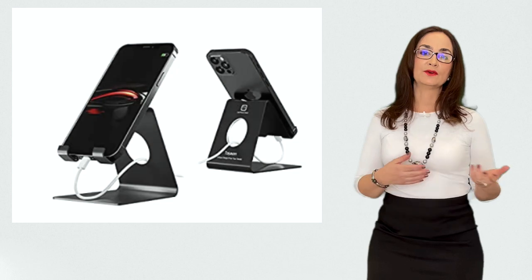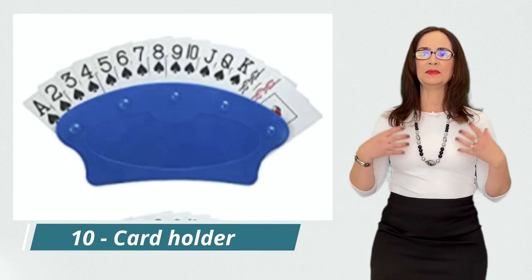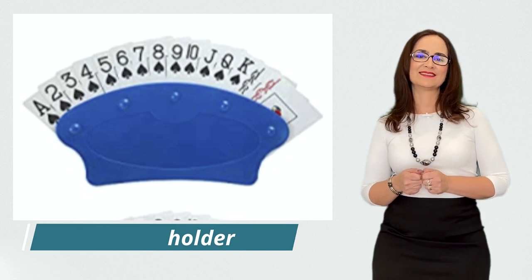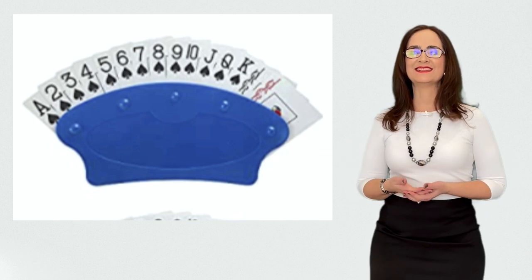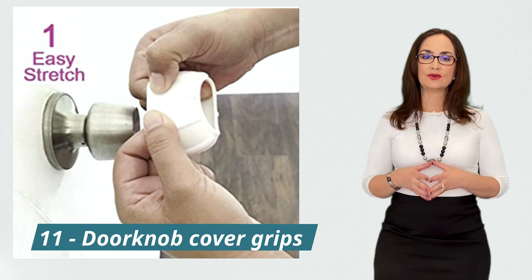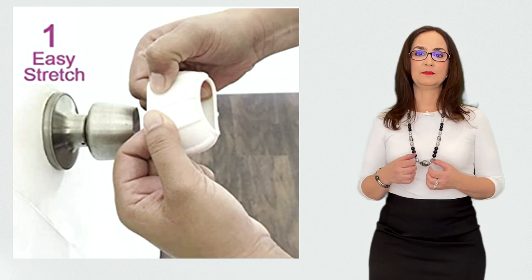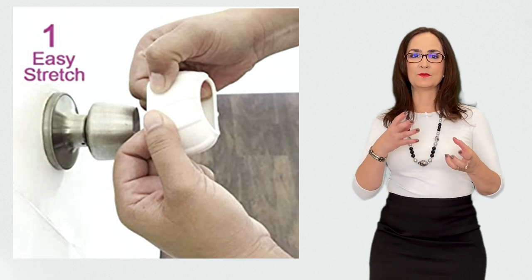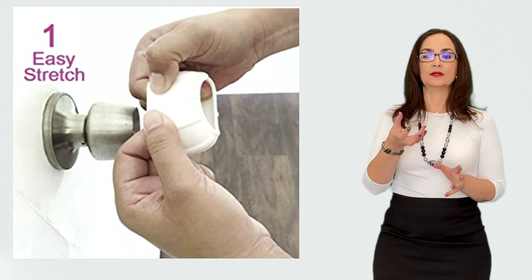This is a card holder for people who like to play cards. If you have difficulty holding the cards in your hands, you may get one of these and play cards with your friends. And this is a doorknob cover. This cover is a non-slip grip that helps to turn doorknobs that are hard to turn by improving the grip, and it is very easy to install.